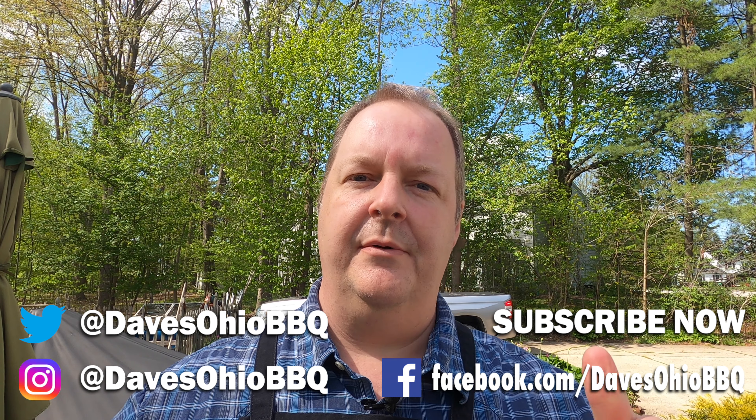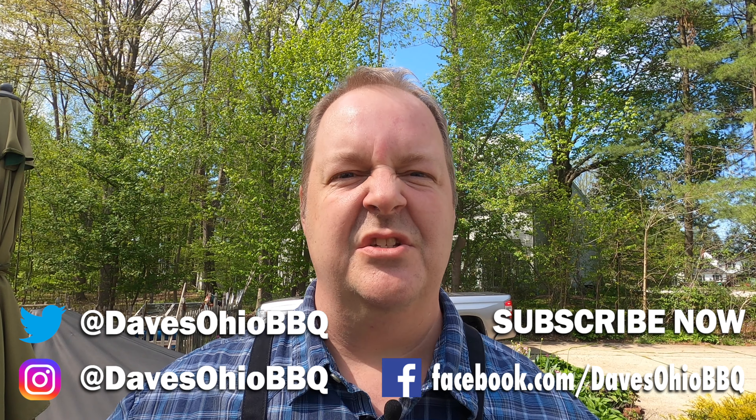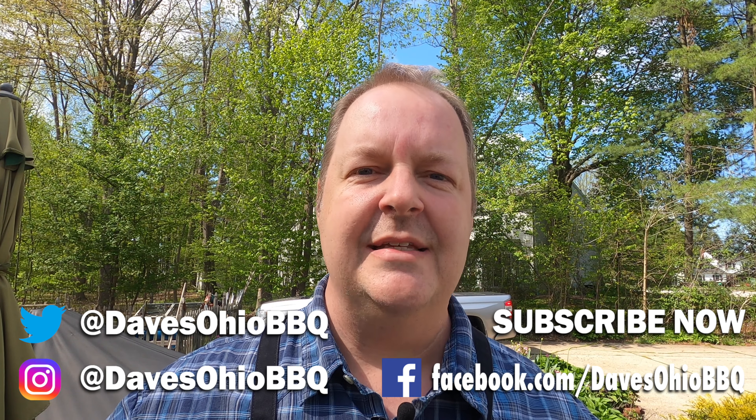Before we get started today, make sure you subscribe to my channel. Hit that like button too, and hit the little bell next to the subscription button so you get notifications anytime I make a new video.